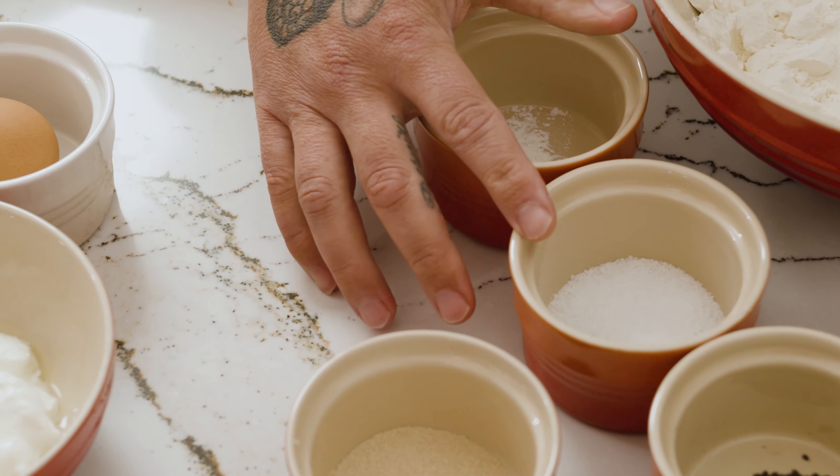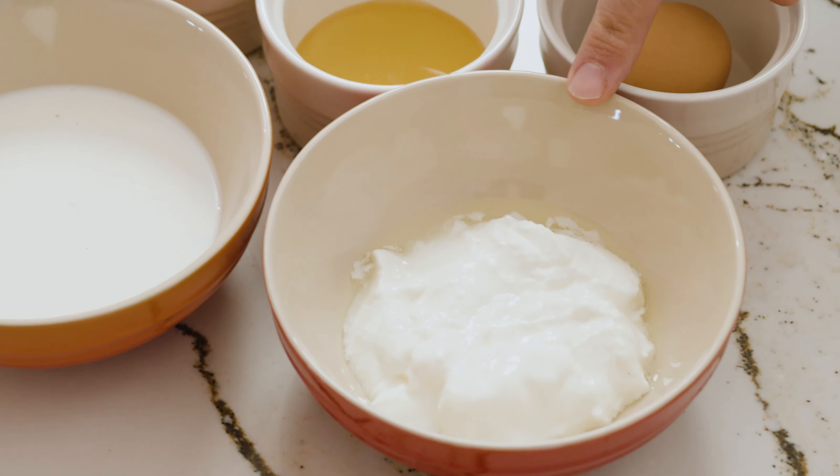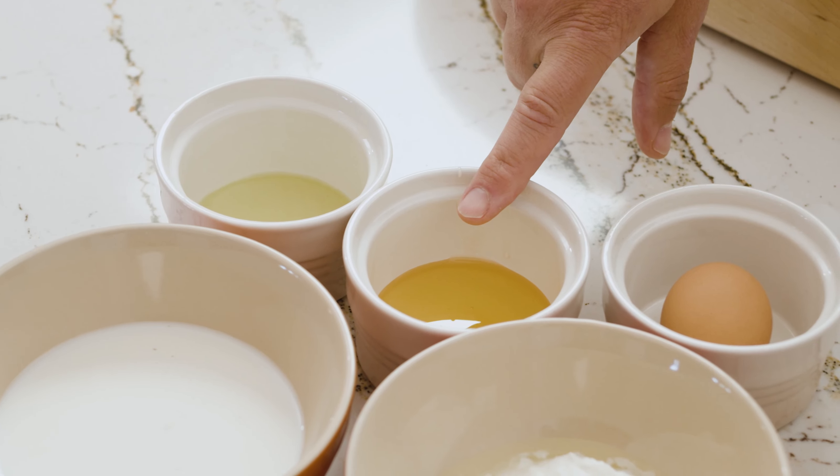Now I am going to make the za'atar naan bread. We need all-purpose flour, baking powder, salt, nigella seed, za'atar spice, and dry yeast. Also yogurt, milk, grape seed oil, honey, and eggs.